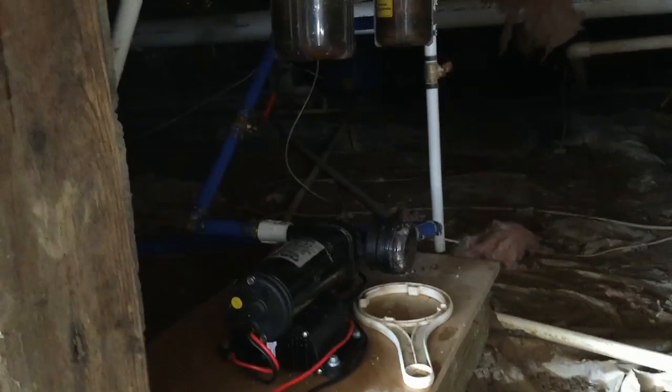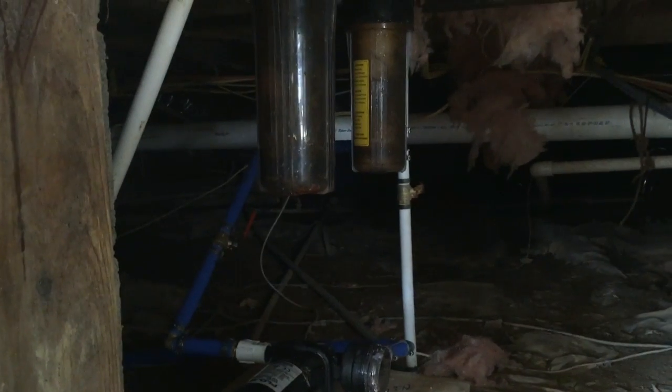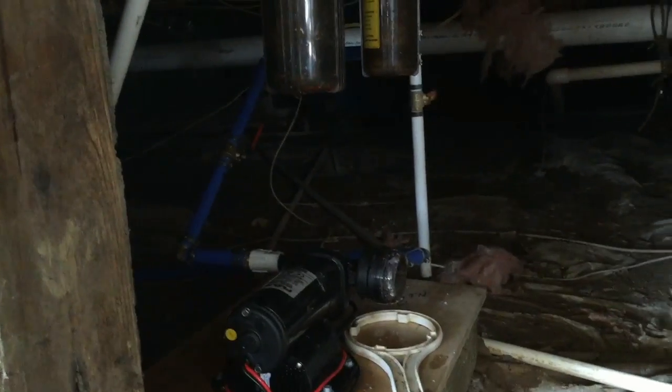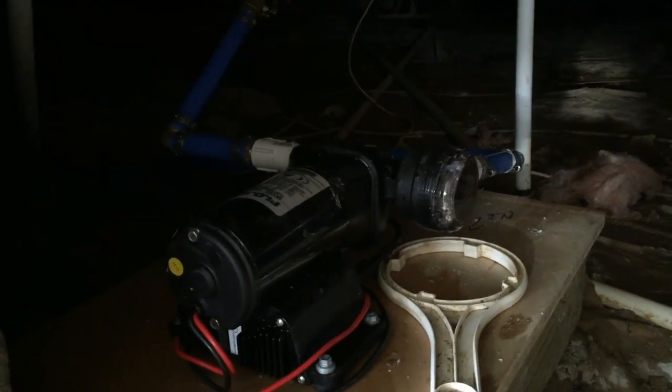We replaced the water feed into their house from the well into the filtration system. Now from the pump unit — this is a Flojet — we also have a pre-filter in place, so there are actually three filters in this unit now.